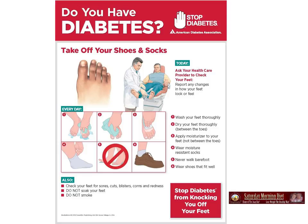Wear moisture resistant socks. Five, never walk barefoot. Six, wear shoes that fit. Very important, because when you wear shoes that don't fit, you get blisters, corns, redness on your feet. So it's a really bad thing for someone with diabetes.